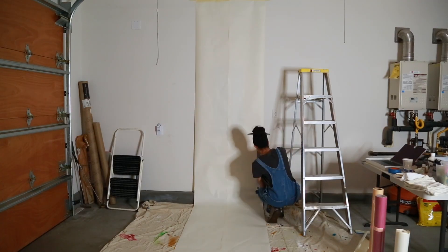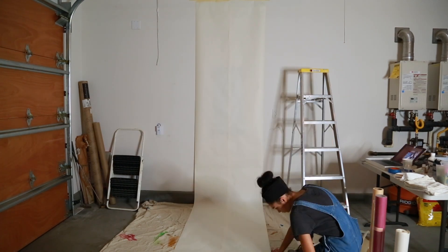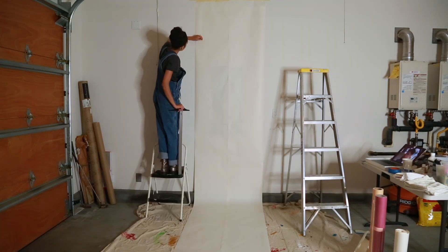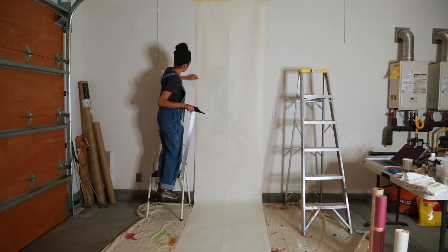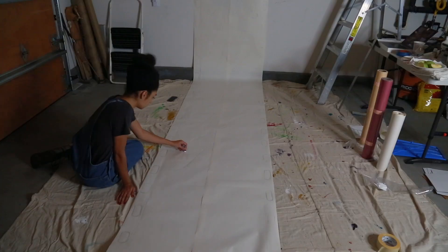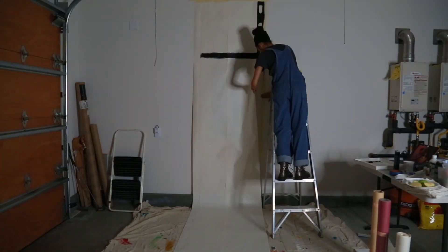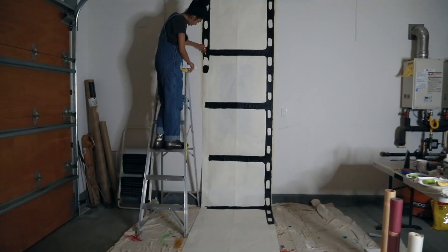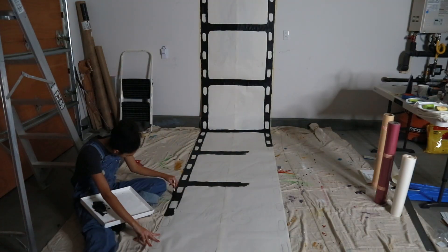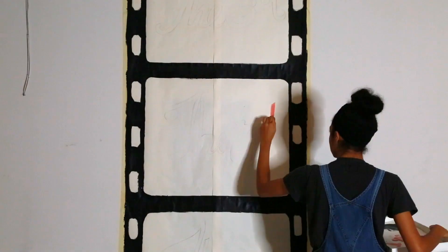Next I started to draw the outline of the film strip — you can't see it, but I promise you it's there. Then I started painting the film strip with black acrylic paint. I used acrylic paint for the entire process, and all together this entire backdrop build took me about three days to do.